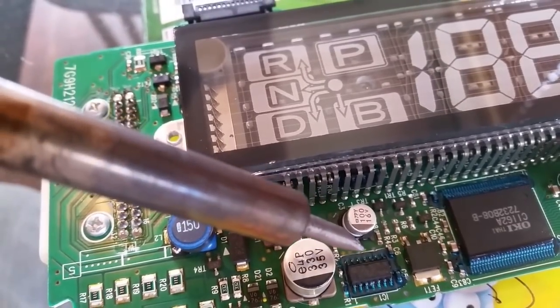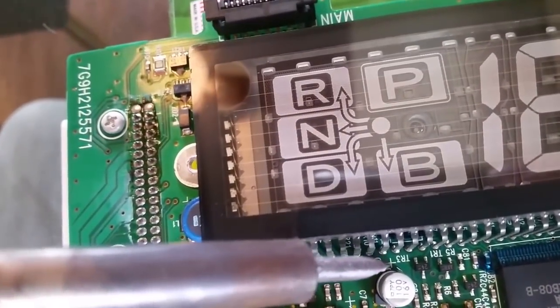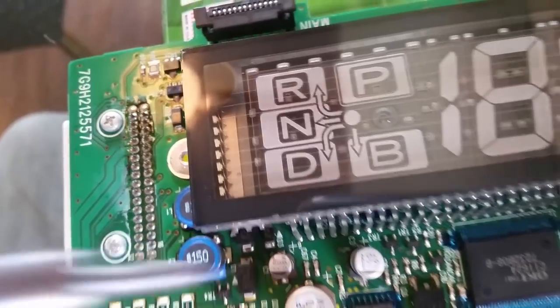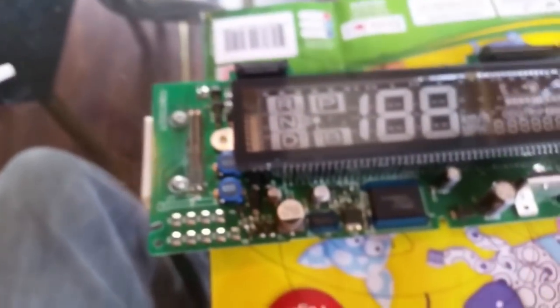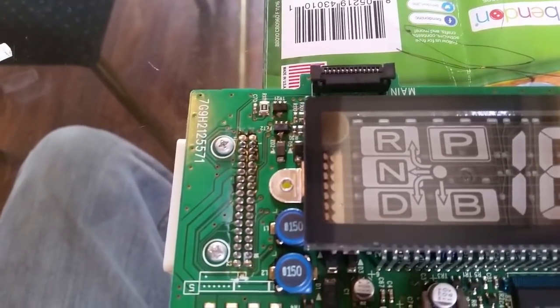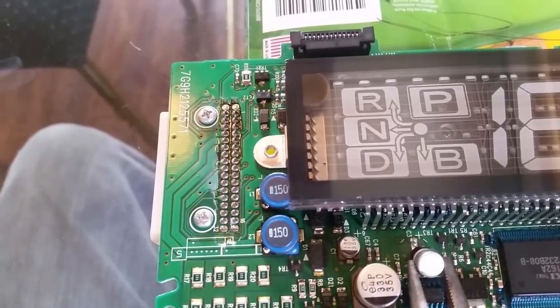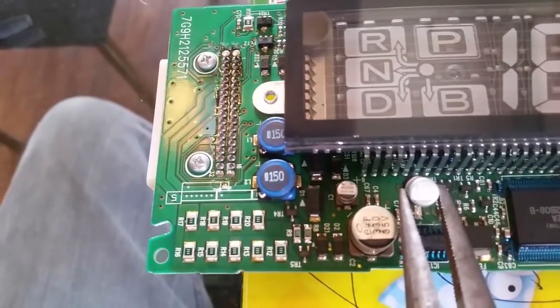Take a soldering iron, weaken this side, come in here very carefully and weaken that side. Take a pair of needle nose. As you heat up that solder, very gently, very gently work this side loose and then work the bottom side loose.